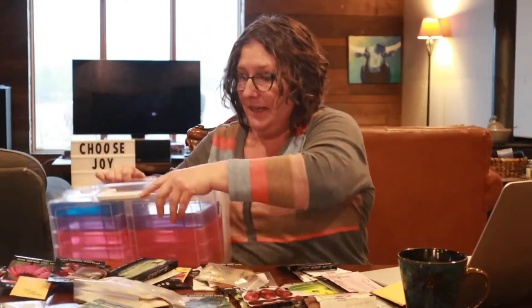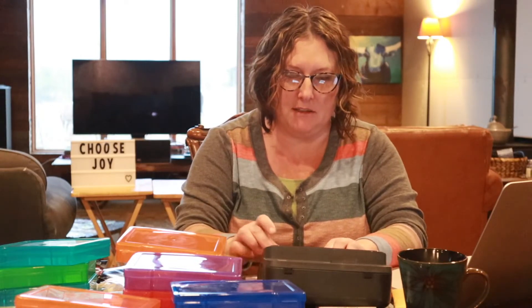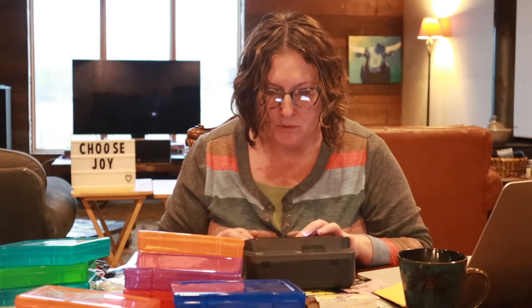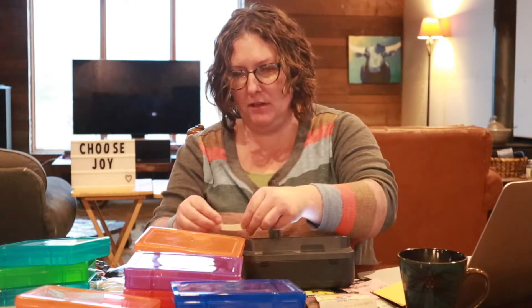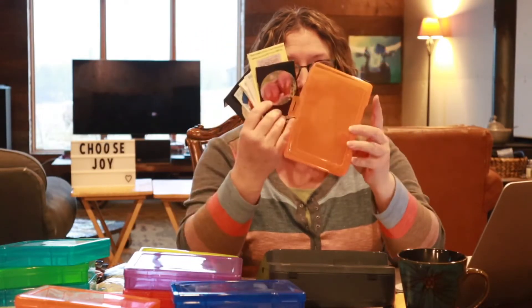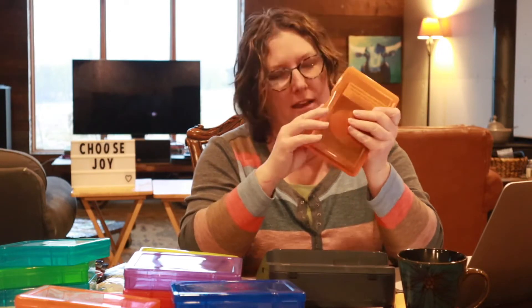My friend Tara will be proud of me. I need to get out my label maker. What color box should I put tomatoes in — orange, red, blue, purple? Oh, so exciting! It's got different fonts, fancy font — that might be perfect. First seeds going in the first seed organizer box — and bam! Coffee break.